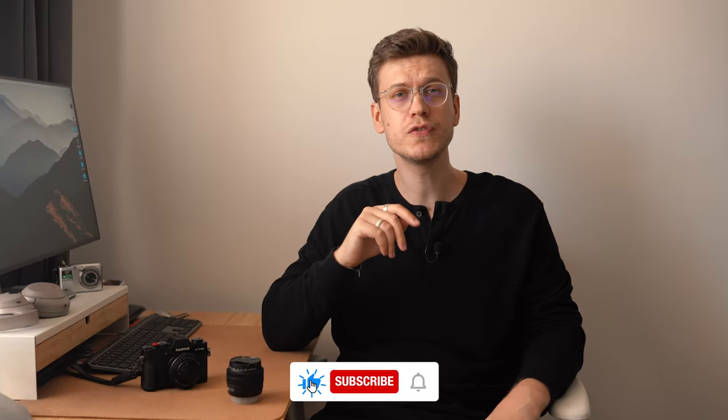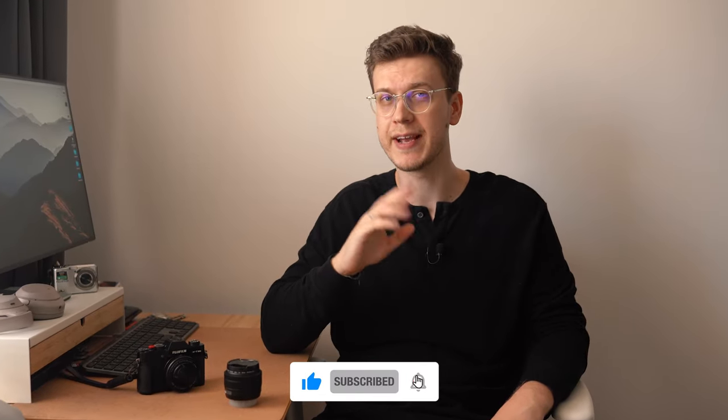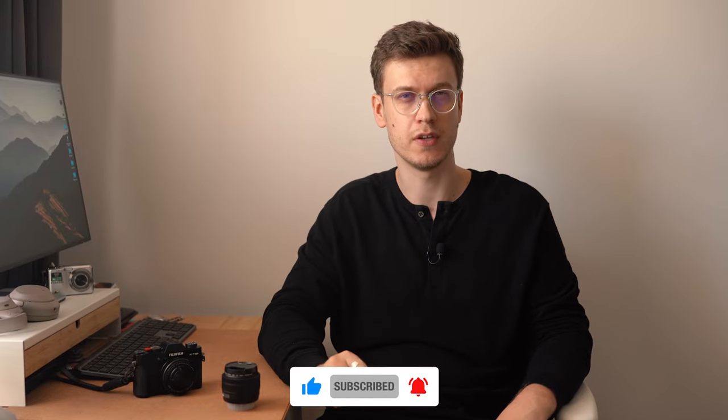Today I want to share my experience with this XC 15-45 lens and answer the question: is it a good lens or just a cheap toy that you should avoid? If at any point you find this video useful, please feel free to drop it a like. Now let's get into the video.